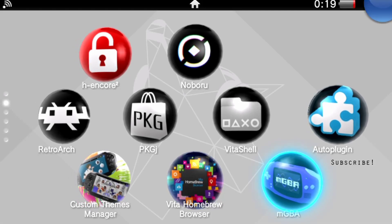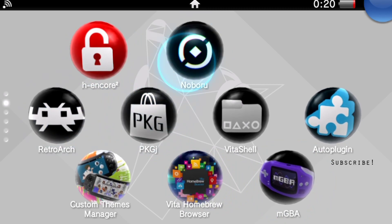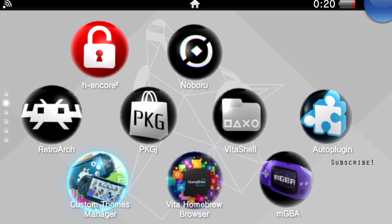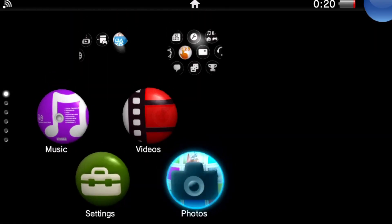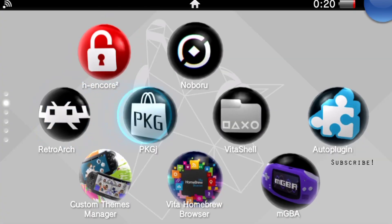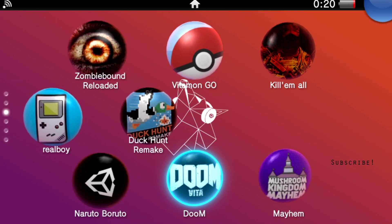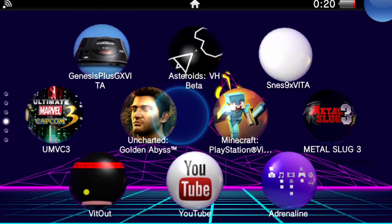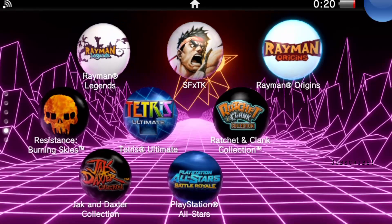Hey everyone, welcome back to another video. Today I just wanted to do a quick test on my PS Vita with Streamlabs OBS. I finally got the plugin installed correctly and I can finally start streaming some gameplays and do a better job on my videos when it comes to tutorials and reviewing some of these awesome games — just a little bit of gameplay here and there.